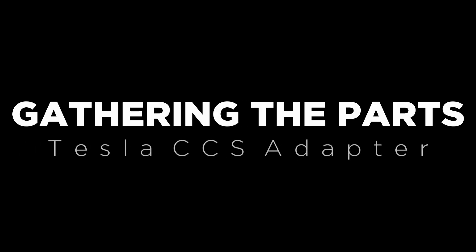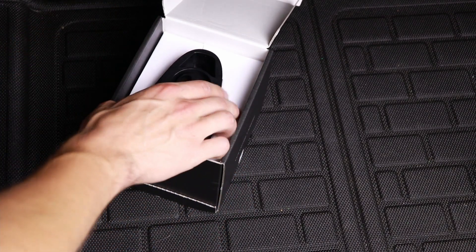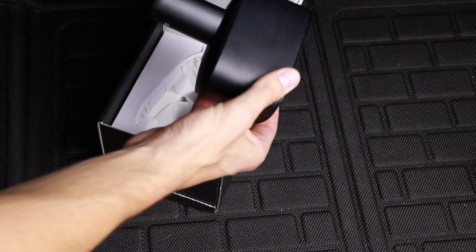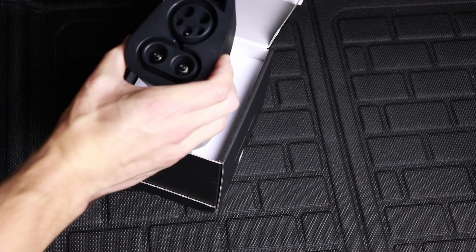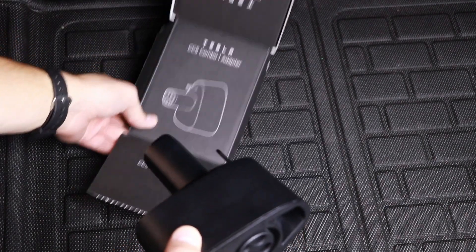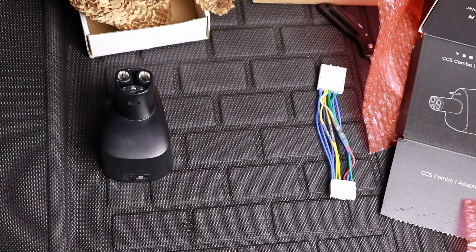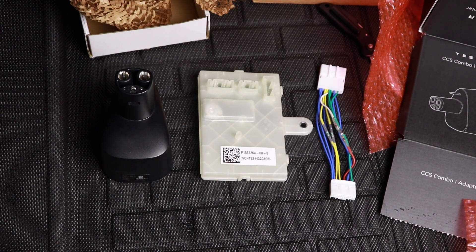As for the adapter itself, this is an official Tesla to CCS adapter but it's the South Korean version. It still works with U.S. cars, but they're not selling it in the U.S. store right now. You can still order it through a forwarder in South Korea — I'll link the site I use below. I felt like I was collecting Egyptian God cards, but now I've got everything ready: the ECU, the wiring harness, and the CCS adapter.